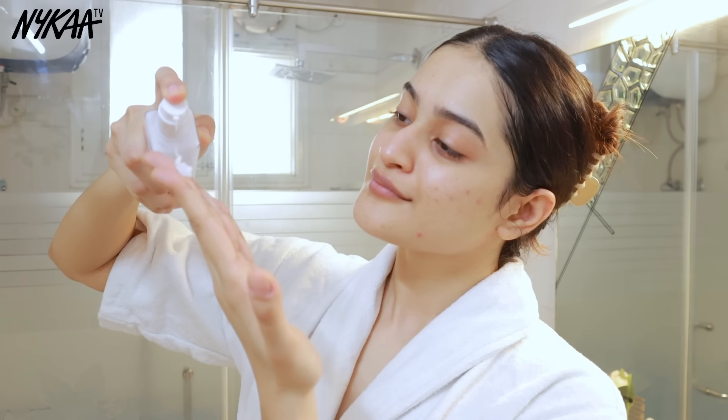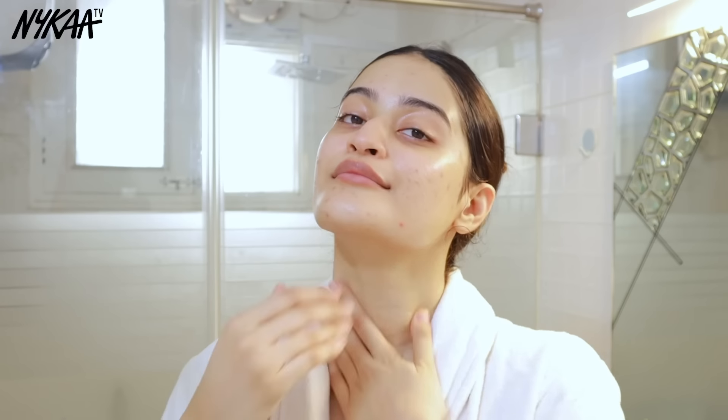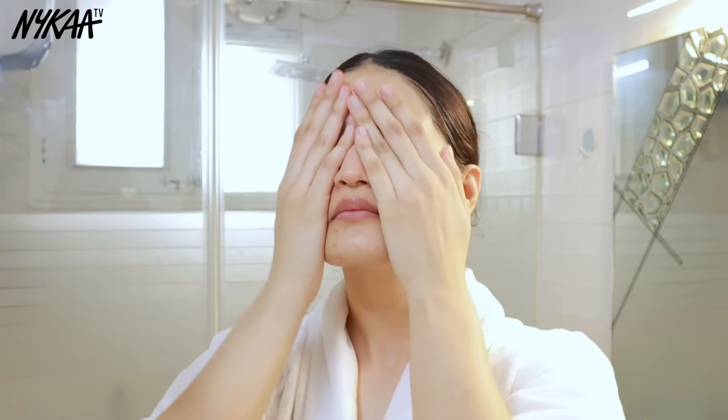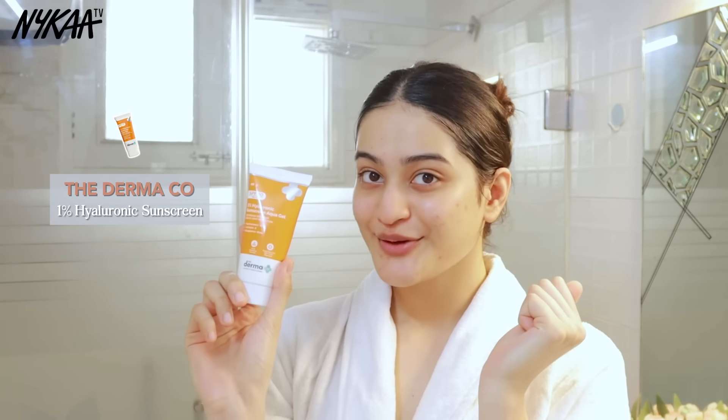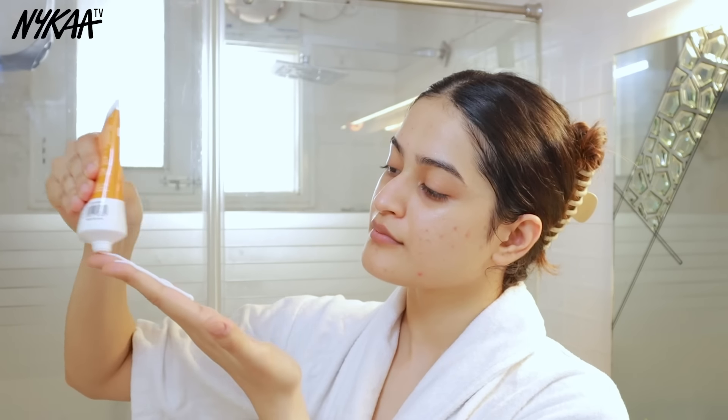For my moisturizer, one of my all-time favorites is the Etude House Soon Jung emulsion. It has a very lightweight texture and spreads across my face very easily. It heals damaged skin, helps with the skin barrier, and moisturizes without leaving any sticky feeling behind.